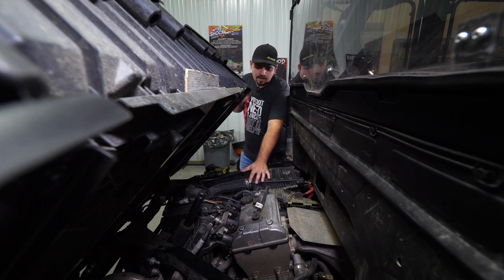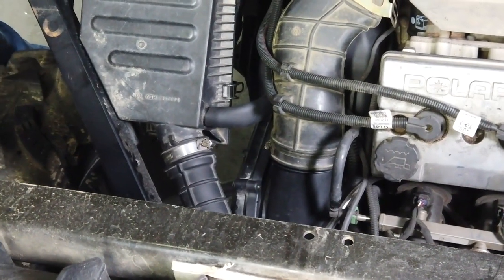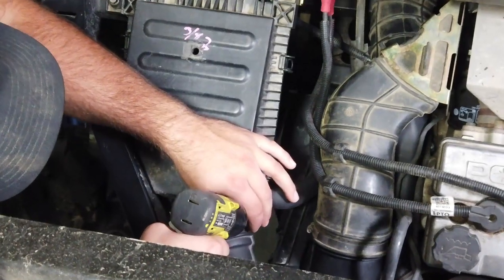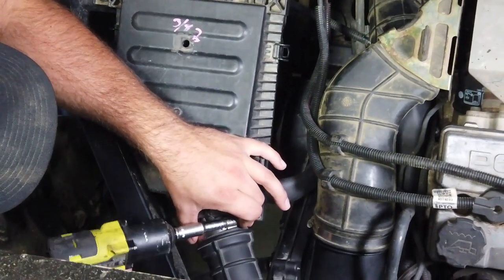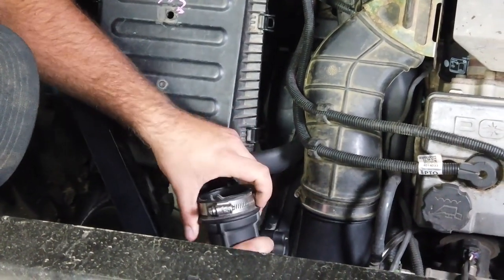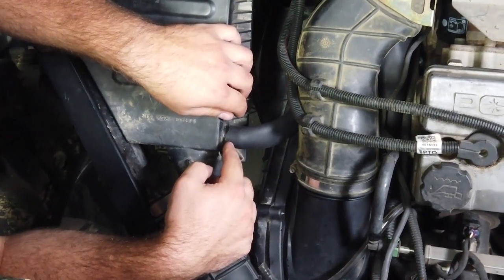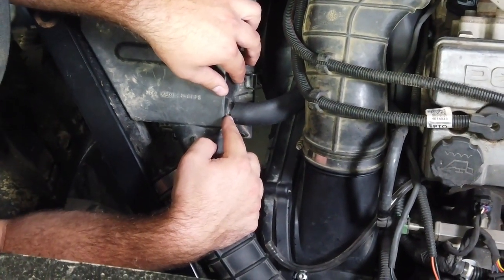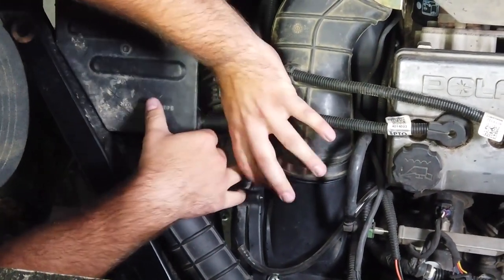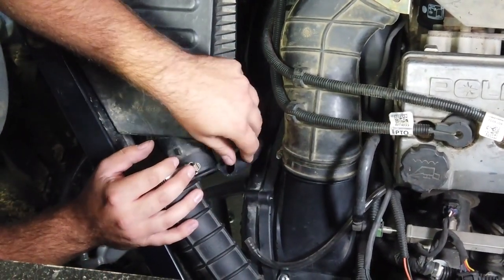Once you've done that, come down here and remove the end intake tube off of the air box. Disconnect this clamp, get it loosened up enough and pull this tube right off, just let it hang out of the way. Then we have our crankcase ventilation tube right here — pull it right off the air box as well and let it hang down.